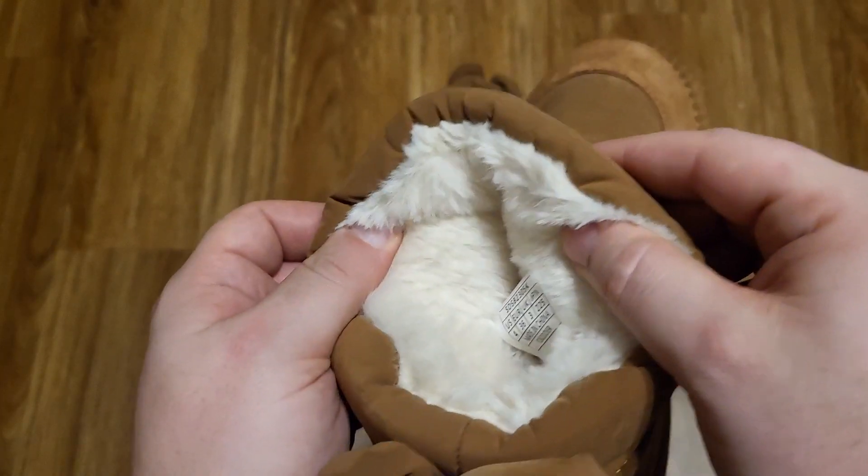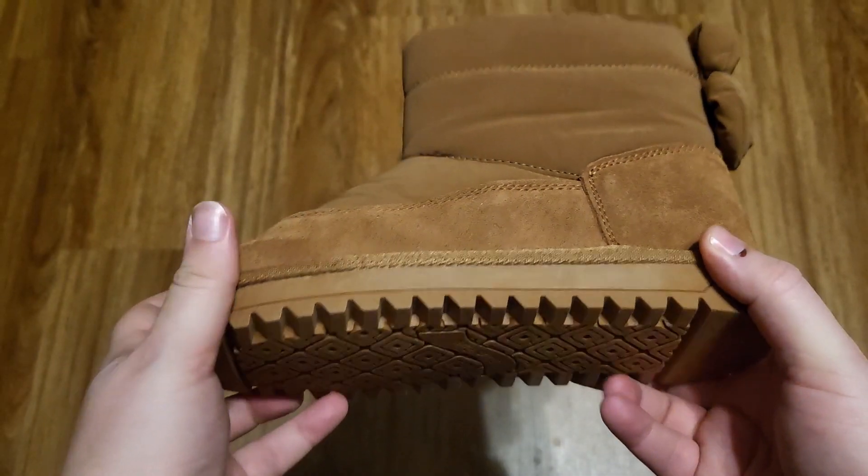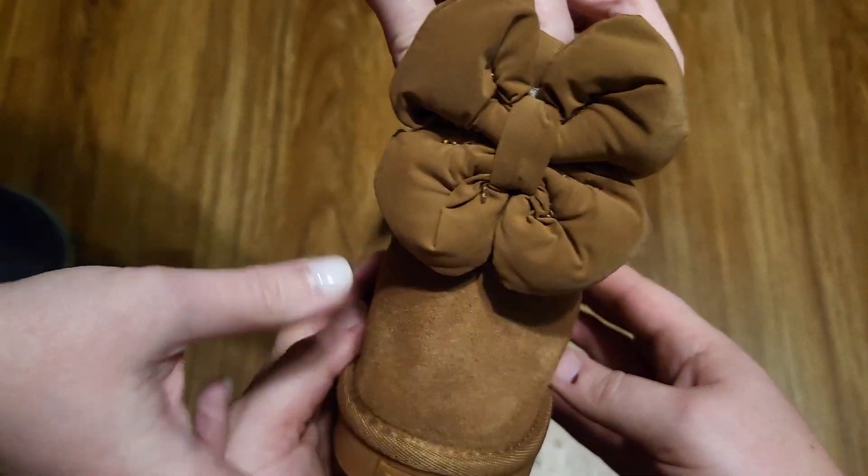If you look inside, these are definitely fur-lined, so that should provide a level of warmth and comfort. I'm going to have my friend's kid try these on and she'll let me know how they feel. Cute bow detailing — that's adorable.